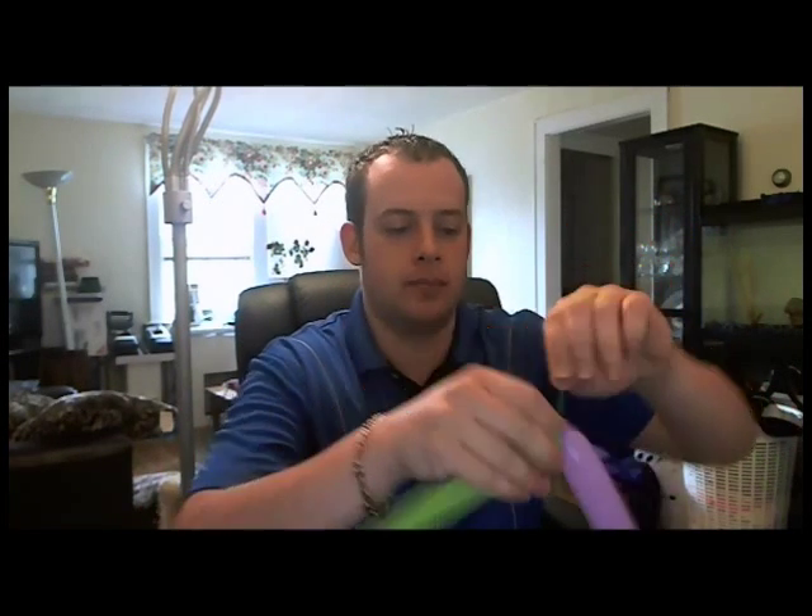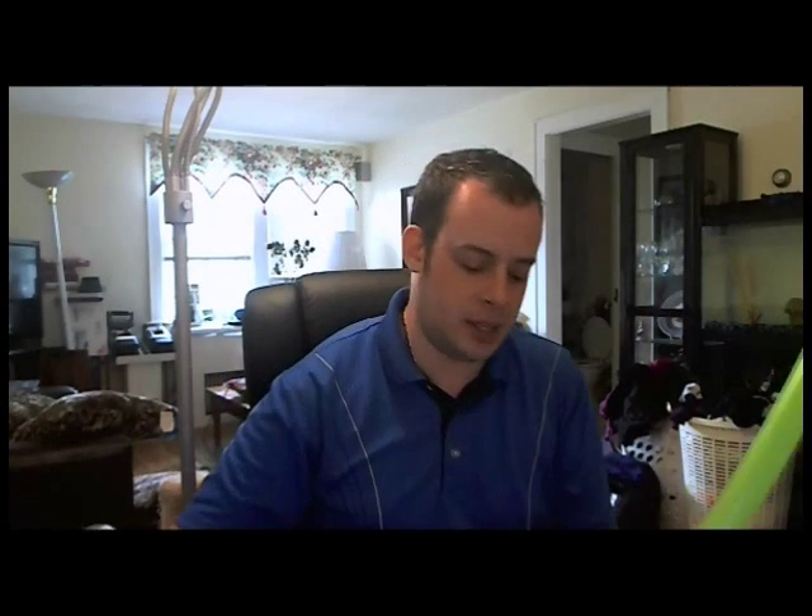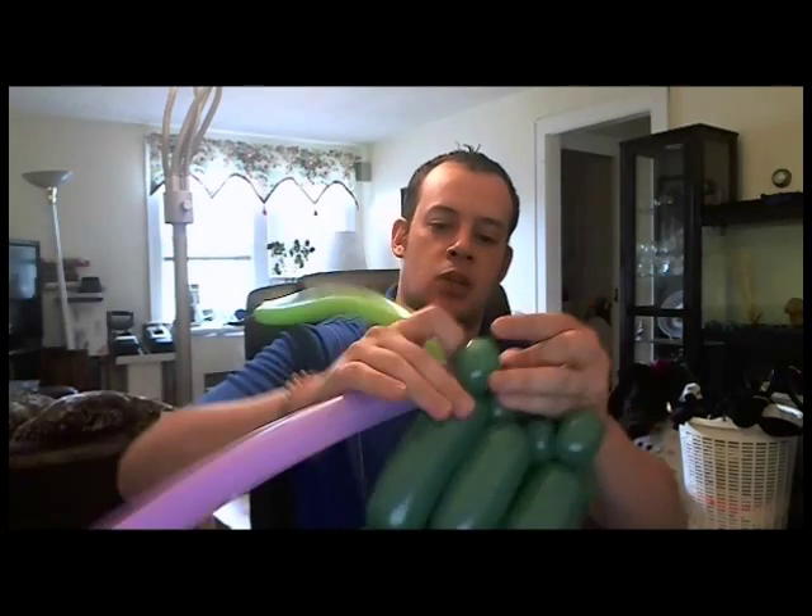A very special touch is using two 160s and making a swirl for the handle. Now if you don't have time, don't do it, but it really makes it look that much cooler. So tying them together, tying into the pinch twist...